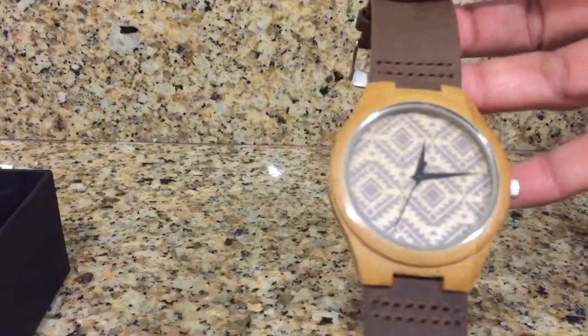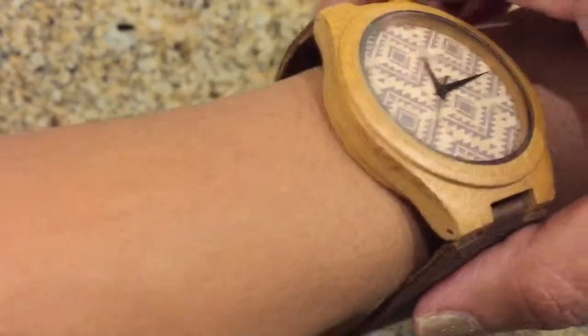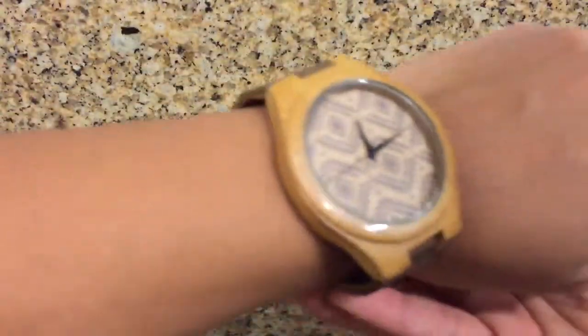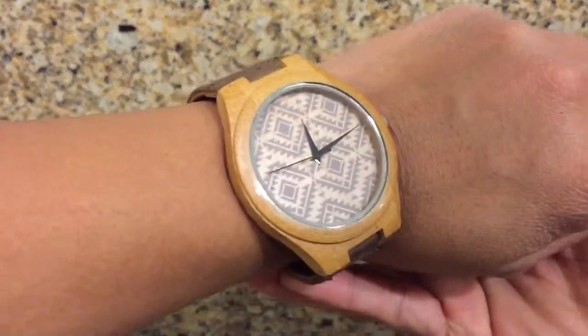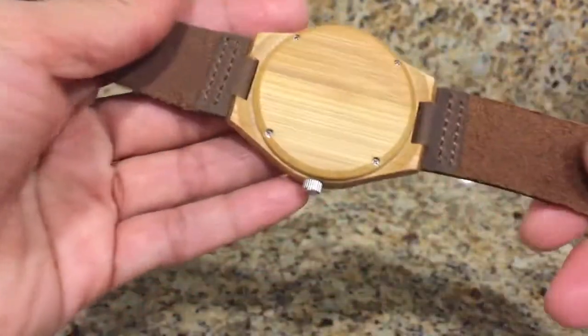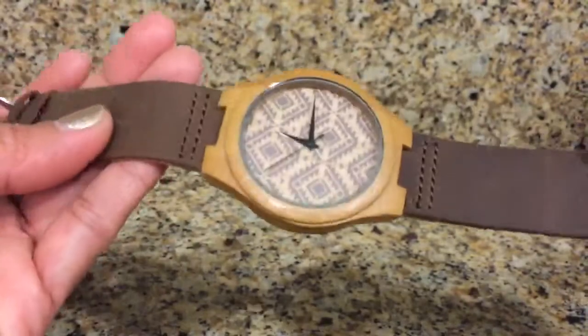It's very lightweight and almost weightless on my wrists. This is designed for men, but as you can see, I am a woman and it fits on my wrists and I really like it too. Hope you like my video review, guys — thank you so much for watching.